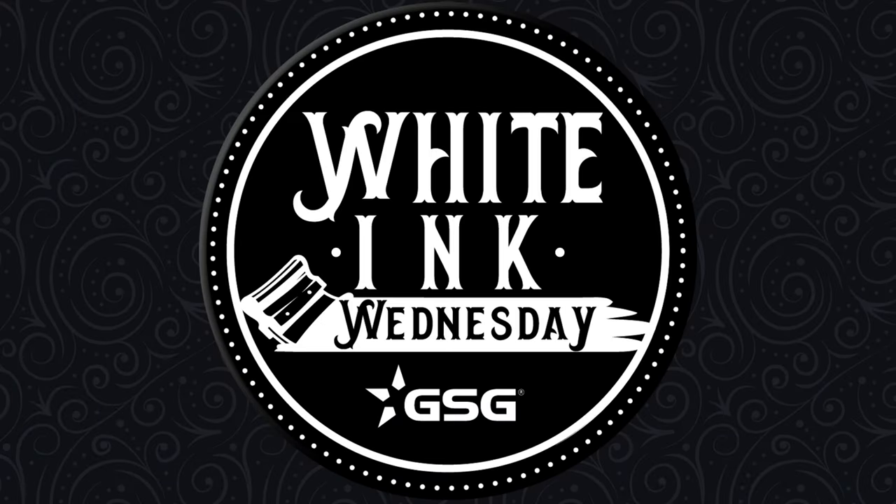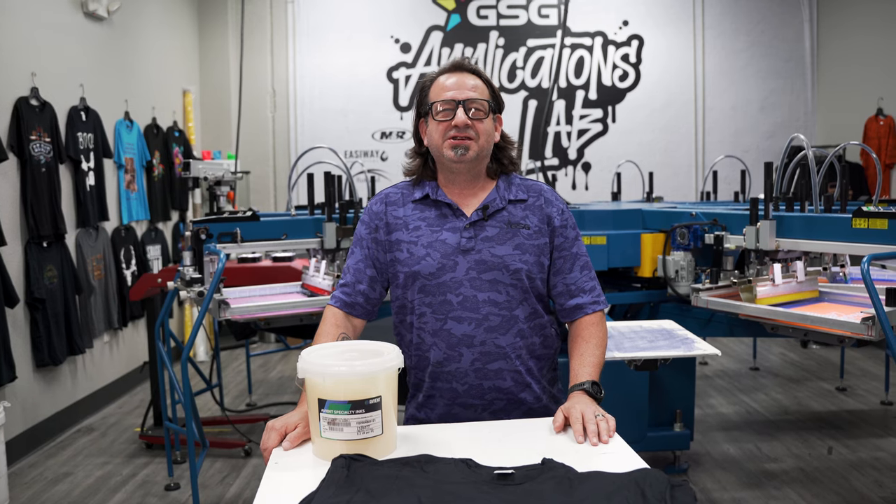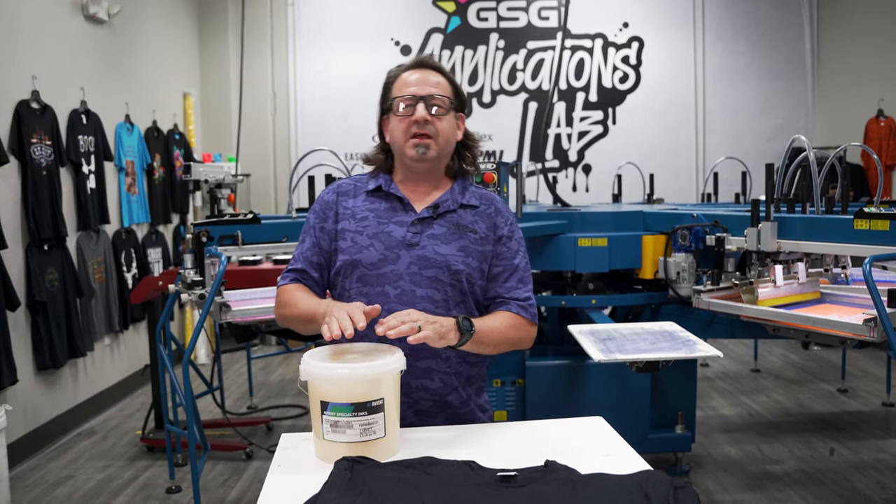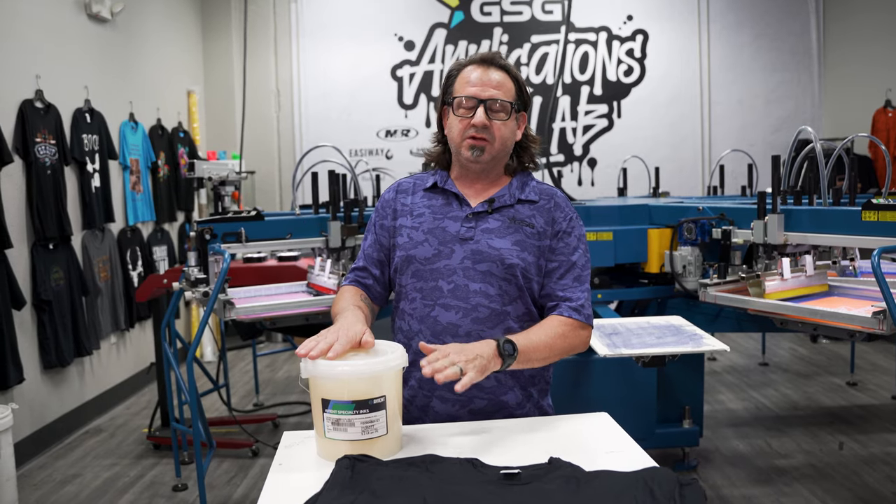GSG presents White Ink Wednesday. I'm Mark Sudolik with GSG. Today in the Applications Lab, we're going to be printing with Avient Infinite FX HD Clear 2.